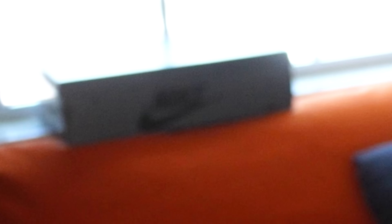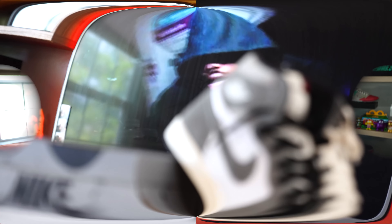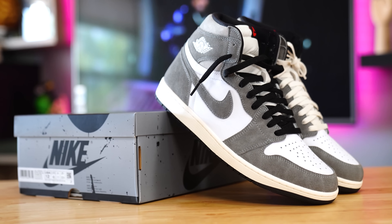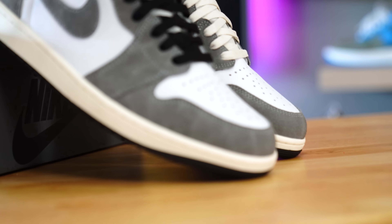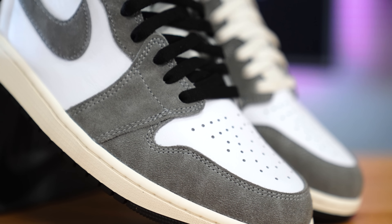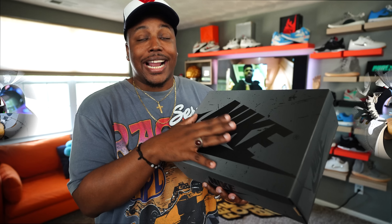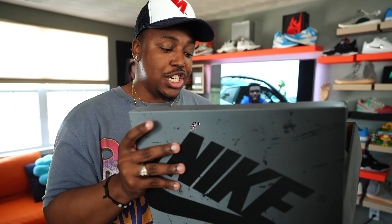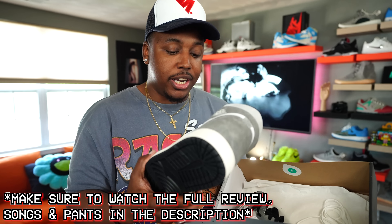Y'all see the box right there in the back. We have these shoes dropping on the 10th of June, retail $180. And yes, these come with that special box. This is the washed heritage one, or the black and smoke gray one — whatever you want to call them. A lot of these J's have been kind of impressing me in person, in hand. They've been looking good, and this is another to add to the list.